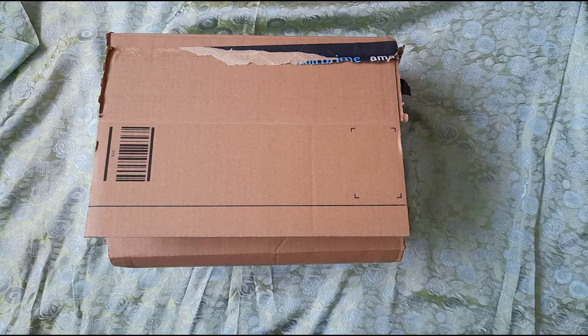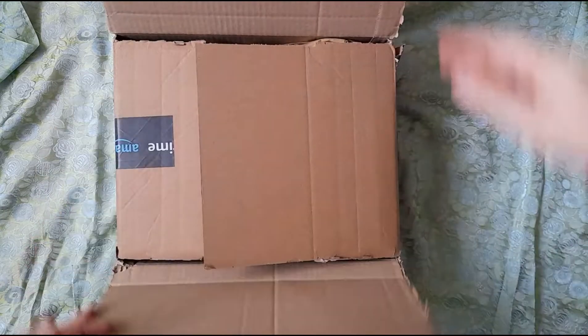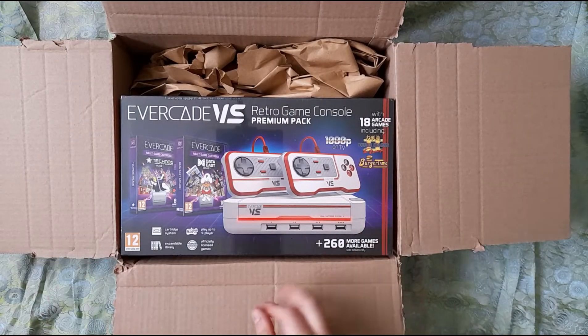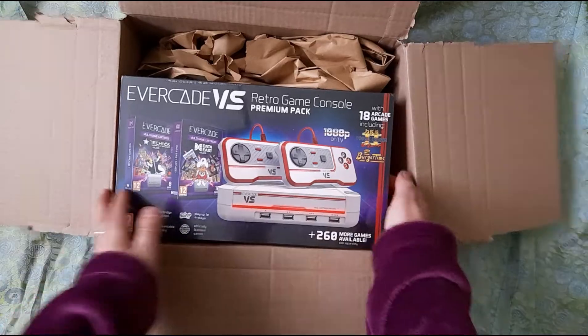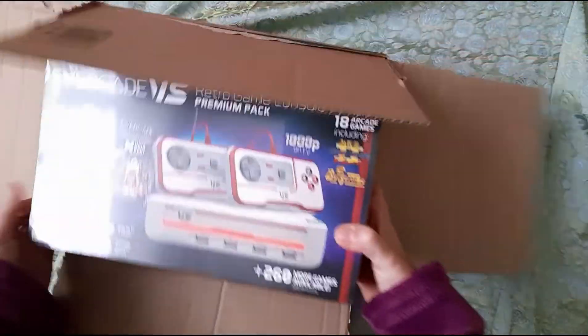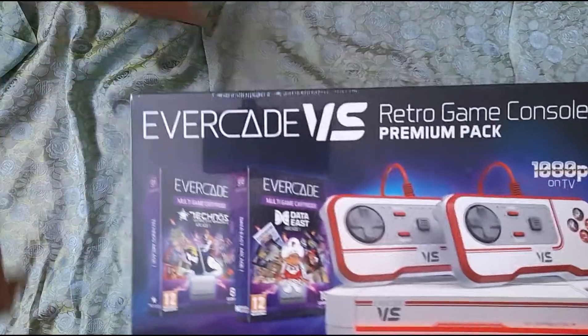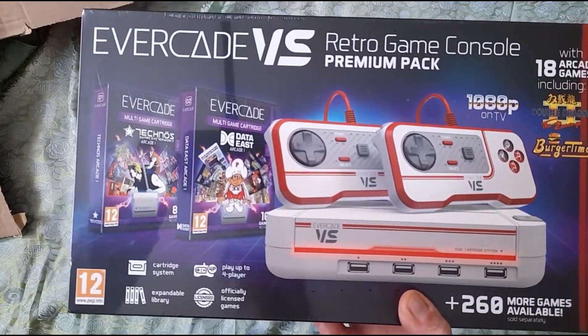So I'm super excited to be opening this up. Okay, I'm genuinely super excited. It's bigger than I thought the box would be. It's really heavy. I'm just going to pause a sec while I hack the plastic off — I'll be back.